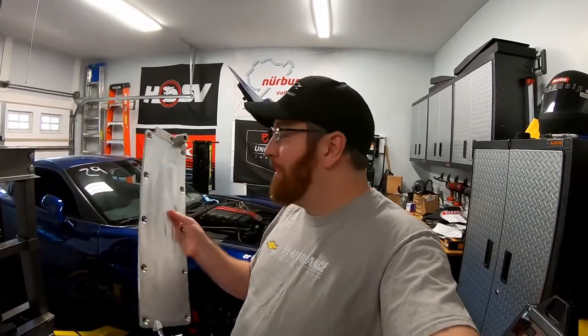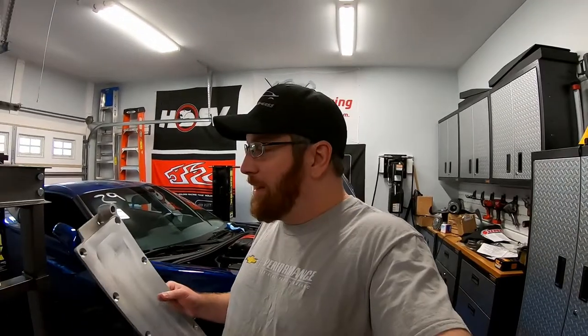Try to order it through Summit Racing first. Second place is JEGS — they actually have this part number in their system, however their price kind of blows; they wanted over $300 for this plate. The third place I called was Superchargers Online. They are an online distributor for Edelbrock and basically every Eaton/Magnuson supercharger. I got this plate ordered and it took probably two weeks to arrive. Superchargers Online had it for around $220 shipped — that was the best place to get it.